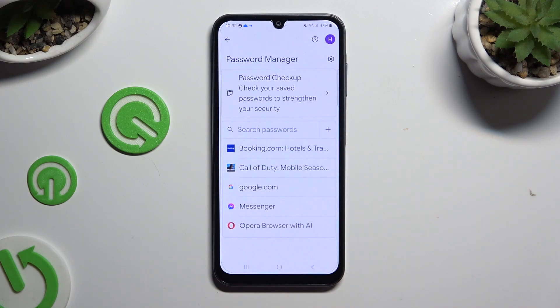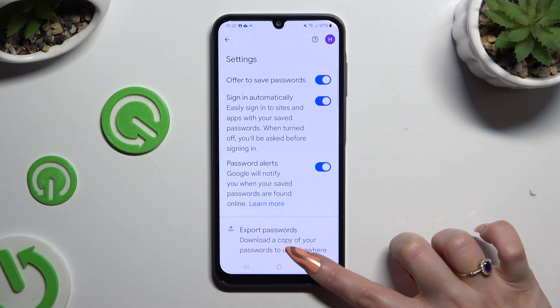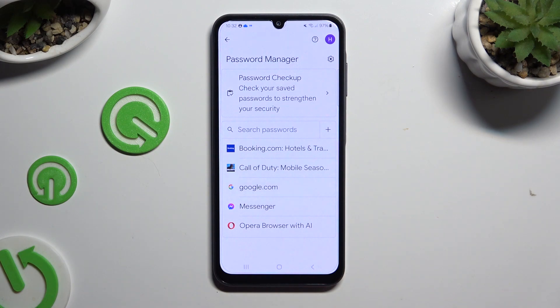If you can't see any of those options, that means that you never added a password before. To make them visible you need at least one, so to fix it hit this gear at the top right corner. Then make sure that offer to save passwords is on, log in to any app, and hit save in the autofill pop-up. This way your password will appear over here, and you'll be able to add any other one from those settings.